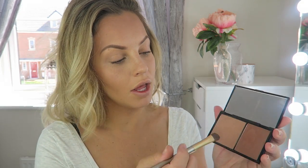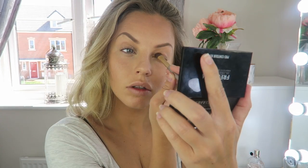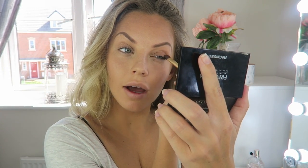I've just put my eyebrows on with the Freedom Pro HD Brow Palette — I've had my eyebrows microbladed and I'll tell you all about that in my next video. I always have to wear eyeshadow; when I don't, I just don't like the way my makeup looks. I'm going in with the Freedom Pro Contour Palette as an eyeshadow, using the lighter shade all over my lid and blending it up — these are the perfect browns for everyday eyeshadow.